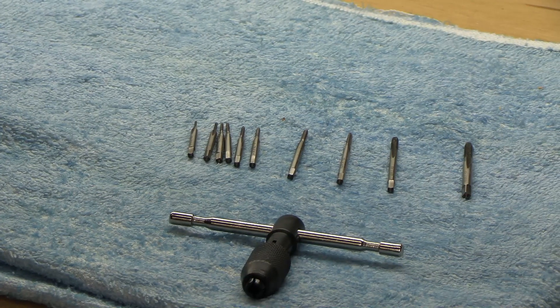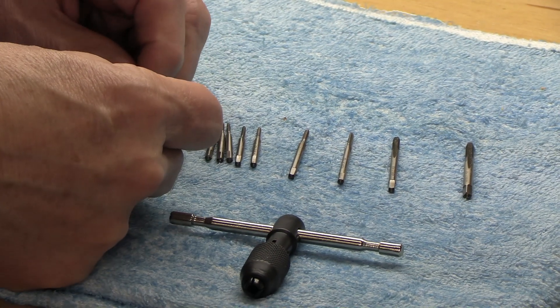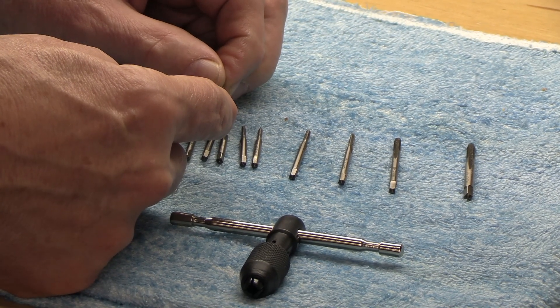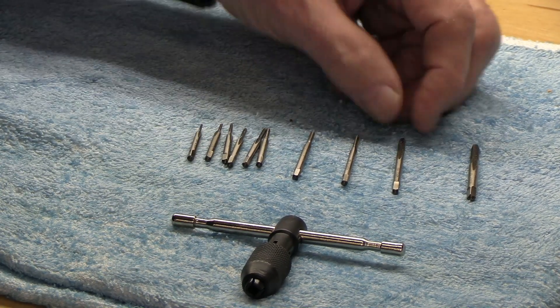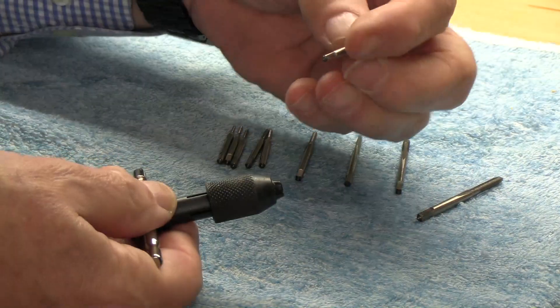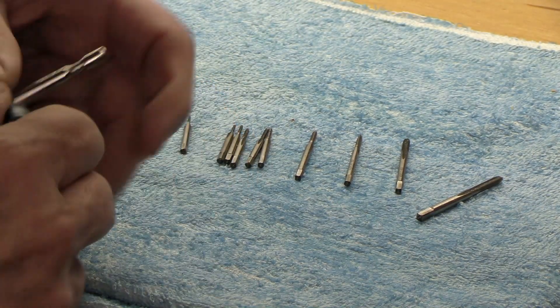These are referred to as micro taps. We've got very small diameters here: 1.0, 1.2, 1.4, 1.5, 1.7, 1.8, 2, 2.5, 3, and then 5 millimeters. Even with the 5 millimeter, I have it as tight as I can get it and it's loose. The smaller diameter ones just don't fit at all, so this has been a failure for me unfortunately.